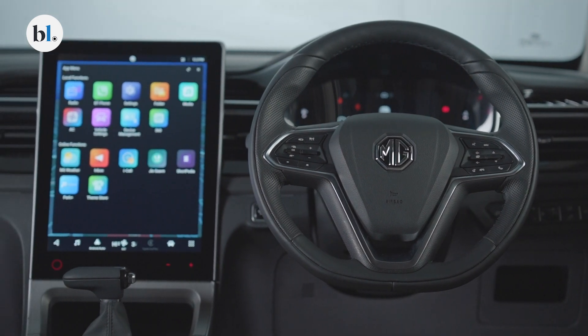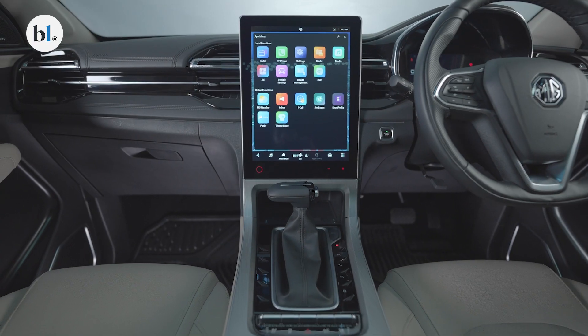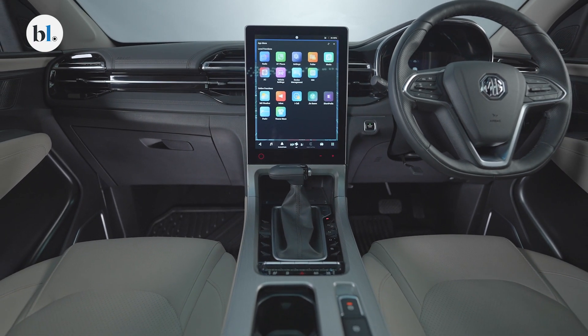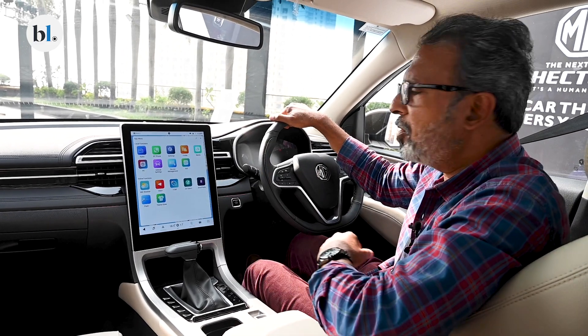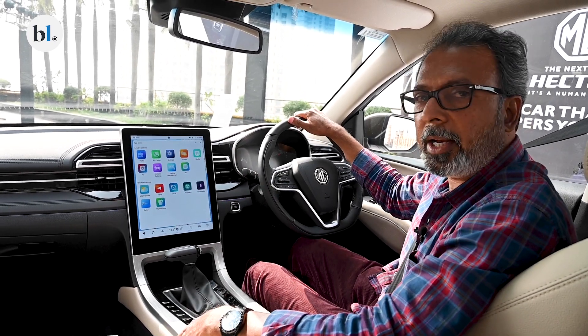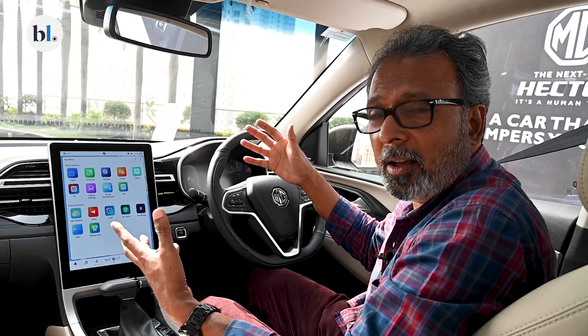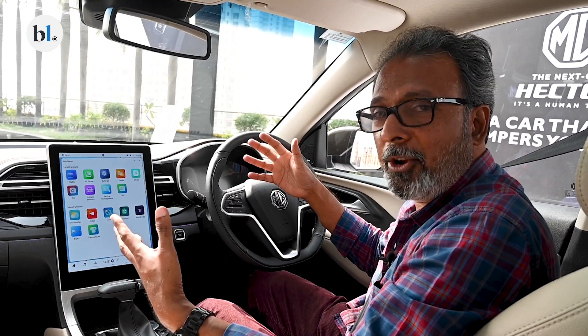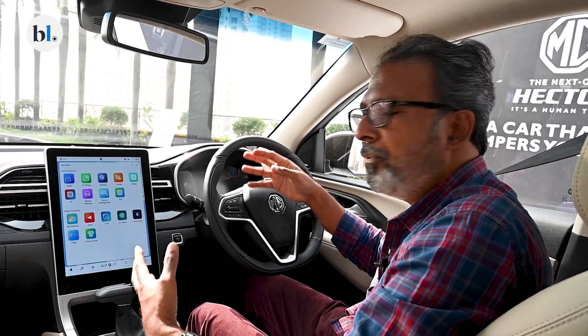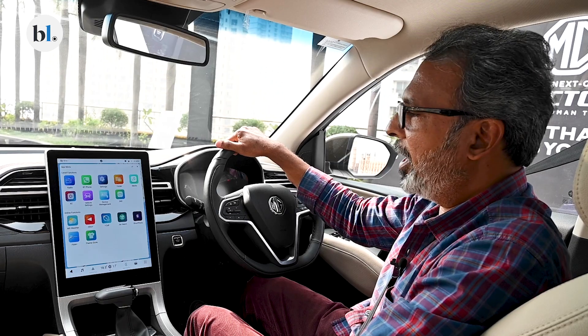The most important feature addition in the new MG Hector is this 14-inch screen. The center console and the center stack are completely dominated by this new 14-inch touchscreen infotainment screen. Touchscreens have apparently become the norm and the most wanted feature in many new cars, including the electrics that are due in the next few years.